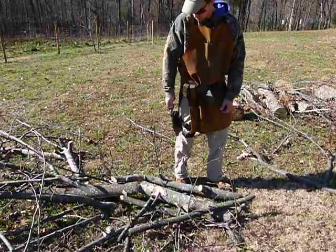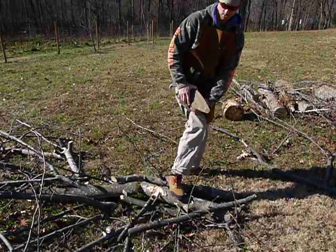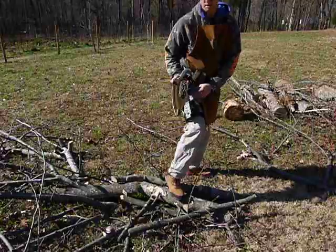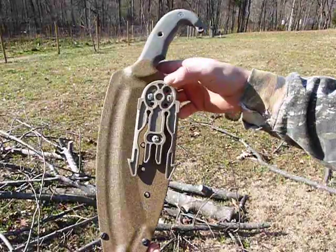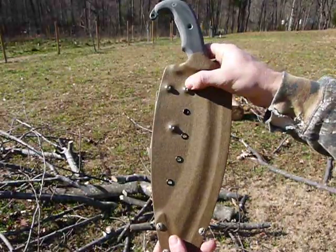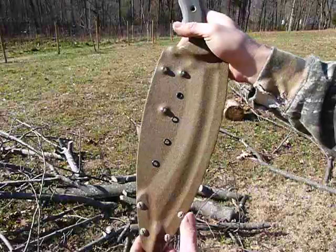This sheath is attached to my Safariland leg holster drop rig and it's on an MLS quick detach clip. It's got a three bolt pattern which is standard for Safariland. You can go either way — the holes go all the way through and of course there are also some eyelets so you can lace it to things as well.